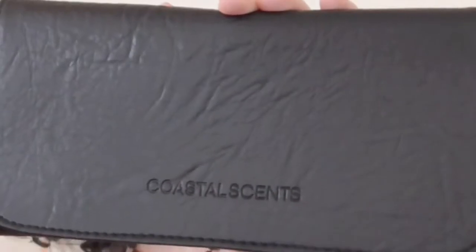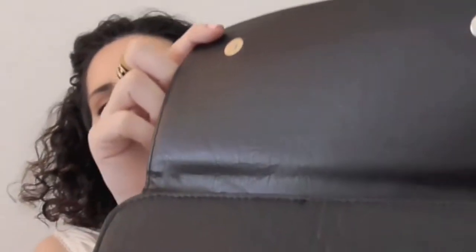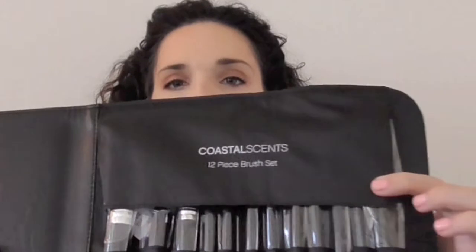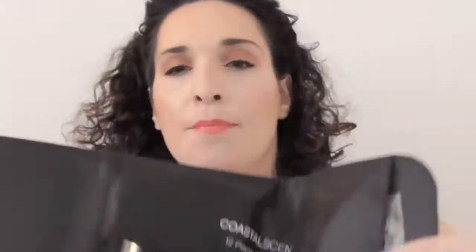I'm going to open it up and show you the brushes. I have no idea how good they are because I really purchased them for the other items. This is what the case looks like — it has Coastal Scents embossed on it, which is kind of nice. It's just a snap connector. I like these because they're flat so they lay really nicely when you're traveling. This is a 12-piece brush set.